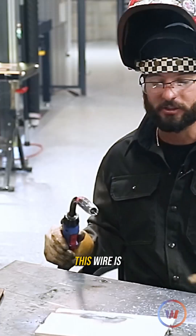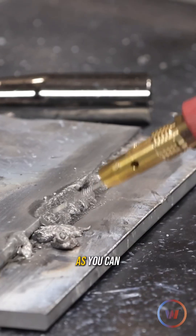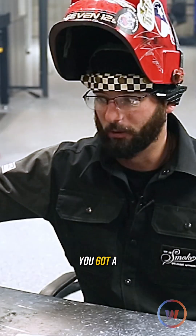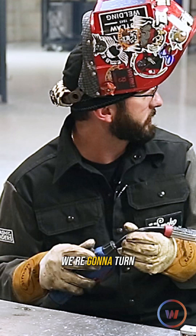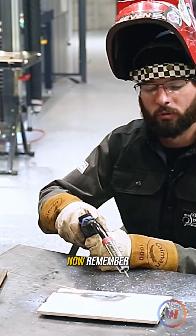That was crazy — this wire is just getting vaporized before it gets to the plate. As you can see, it's super hot. As far as the weld goes, if you've got that voltage way up there and not enough wire, you've got a lot of problems on your hands.